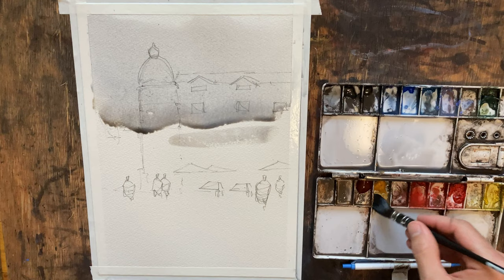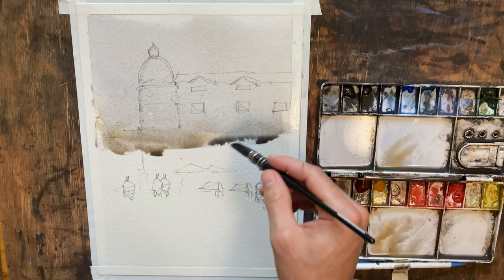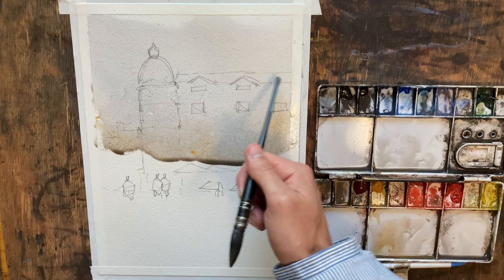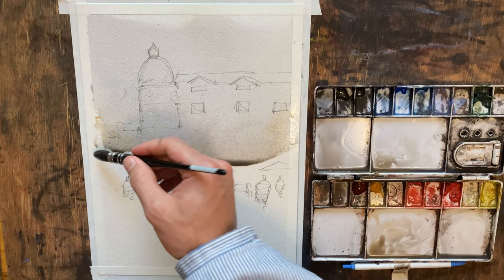We'll pull some yellow ochre and kind of warm things up on the building here. Overall this is looking pretty good. I'm going to come back up here in just a moment and do another stroke of pigment, because this area is going to be the top of the building — it's going to be in light. So I'm not going to come back and paint over it again. If I want to hold some weight against the sky, I'm going to have to do it on this first wash.